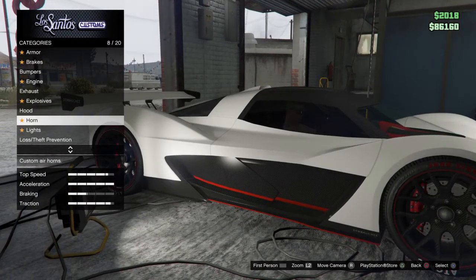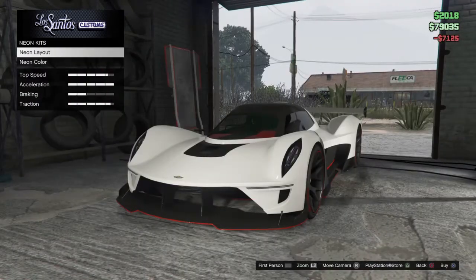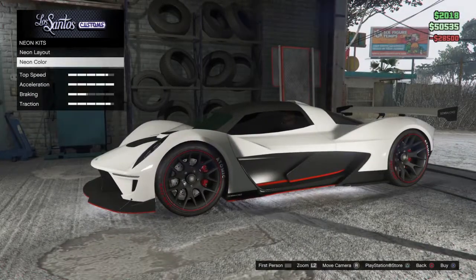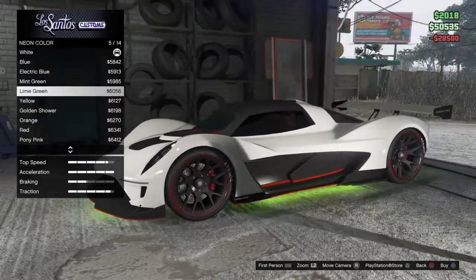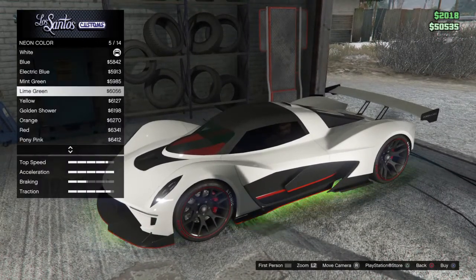What else do I need? I need the xenon lights. I'm gonna leave it white - should I leave it white or get it red? I'm gonna get the red.